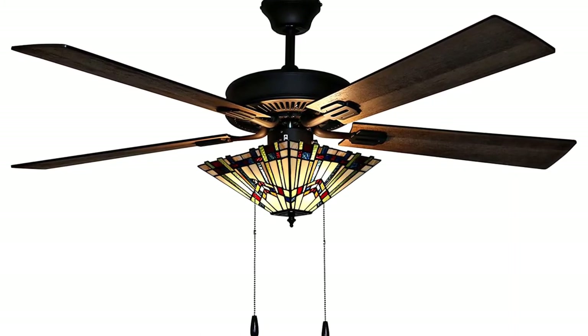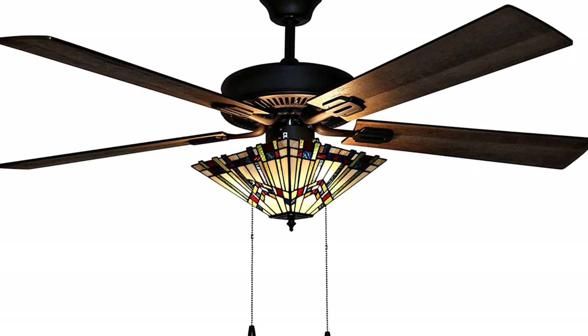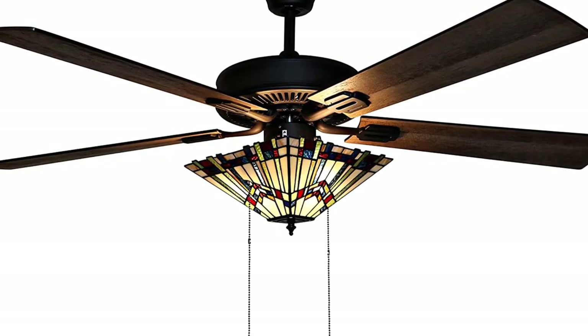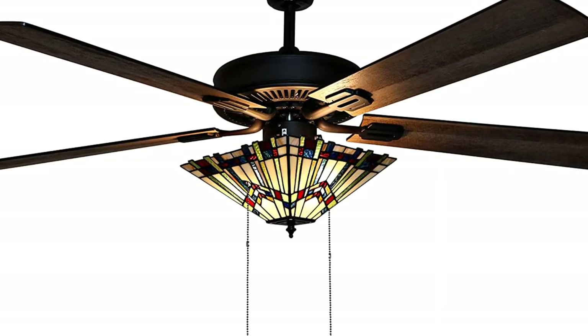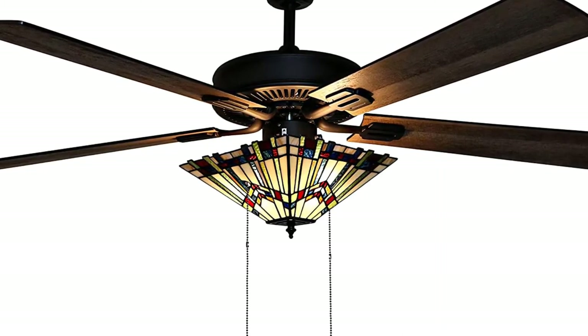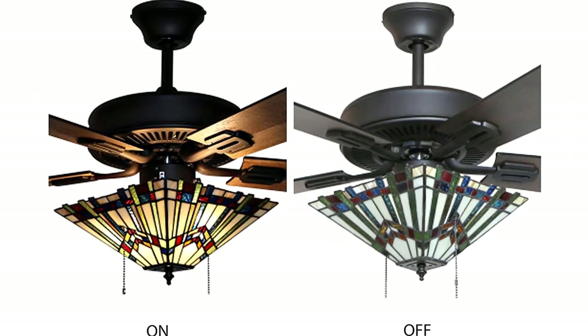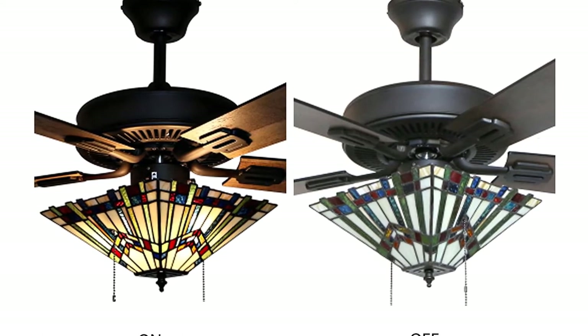River of Goods 50-class LED Ceiling Fan features a bungalow mission style with 3 light ceiling fan crafted with hand-cut pieces of stained glass. It is a temperature-efficient ceiling fan with reversible rich barn wood and light driftwood fan blade options. The traditional elegance is enhanced by 3 lights that beautifully illuminate more than 250 stained glass pieces in green, red, and ivory.